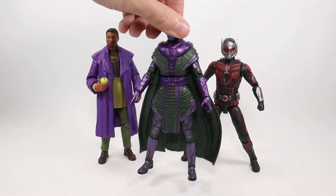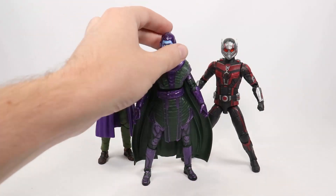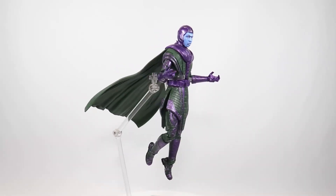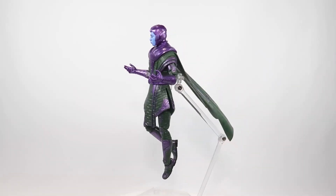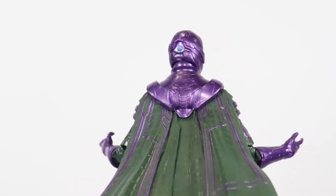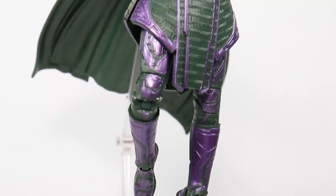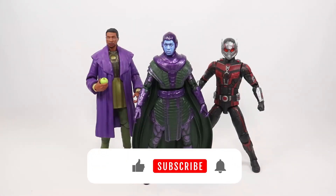I really like the look overall — it's pretty cool. And having an unmasked head for Jonathan Majors would have been appreciated. Overall I like the figure, I'm just a little disappointed, because he looked so cool when I first saw him announced with photos and stuff and I was really excited for him. Let me know what you guys think of this figure in the comments. Thank you so much for watching — please like and subscribe if you haven't already, and have a great day.